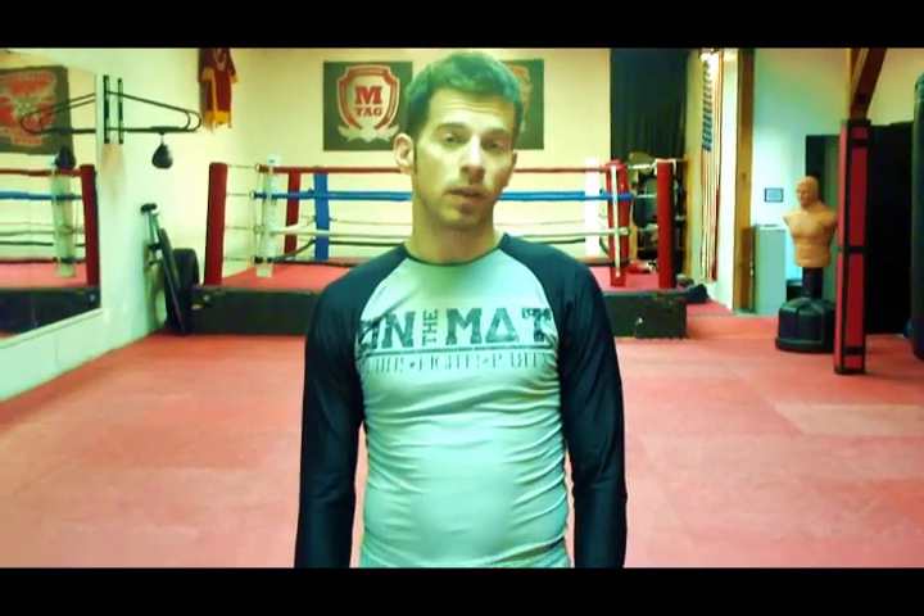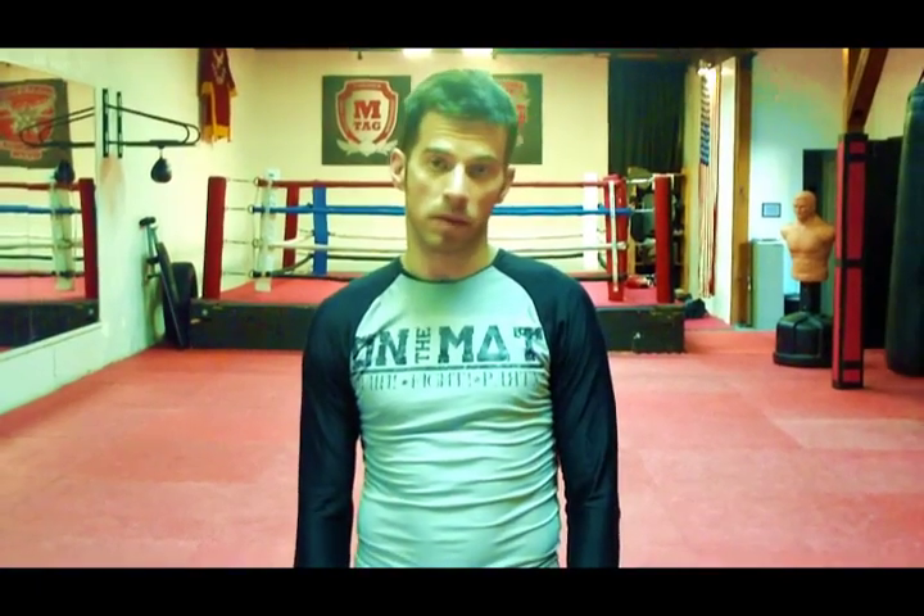Hi, I'm Matthias Sieber, founder of Sportschule Hamburg, with a grappling tip. Today I'm going to show you how to transition from twister side control to mount and finish with a DARS choke.